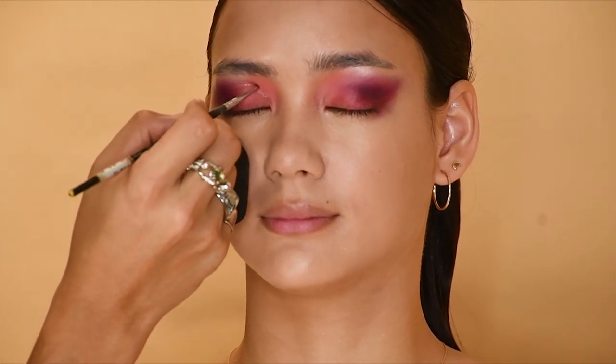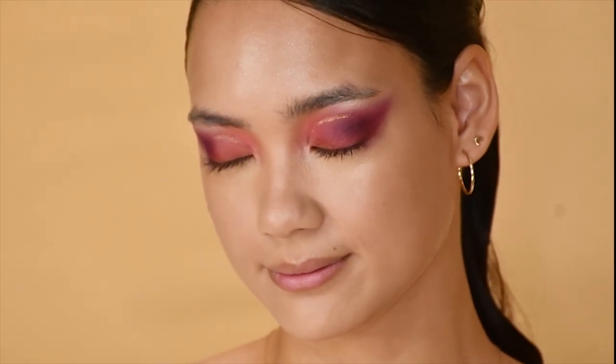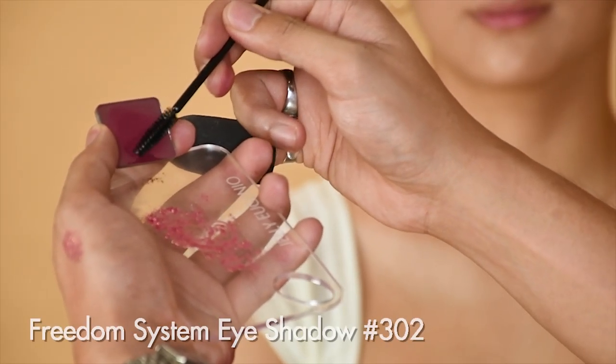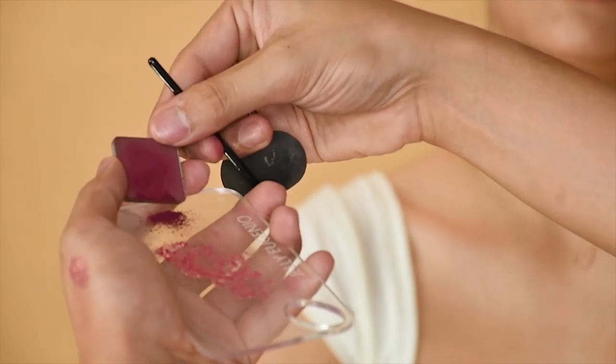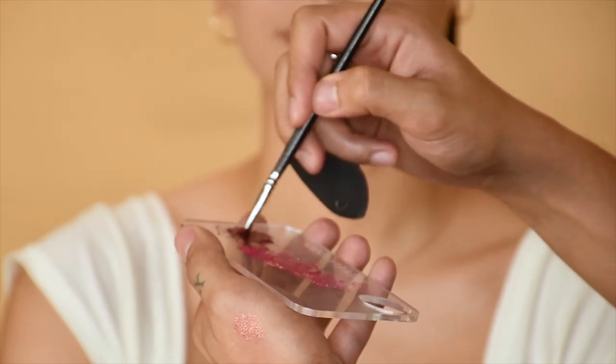So basically, from a loose pigment it now becomes a metallic gel liner. To create a dark purple eyeliner, I'm going to get a little bit of this dark purple eyeshadow and again mix it with Duraline to create a dark purple eyeliner.